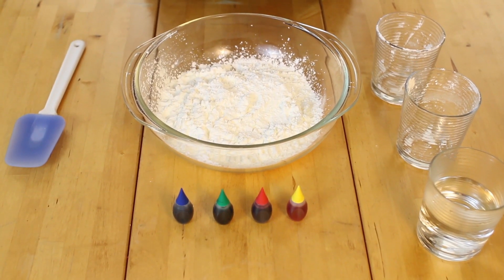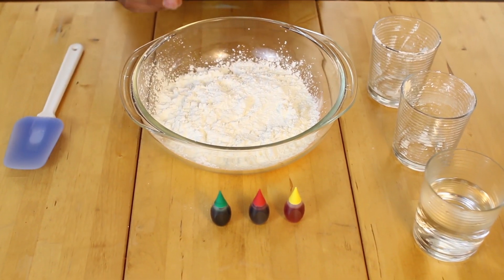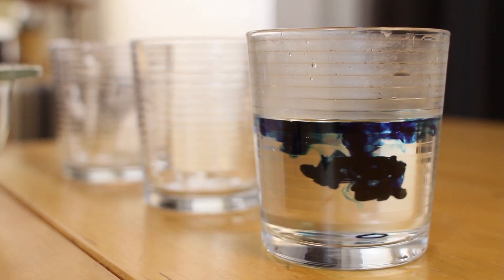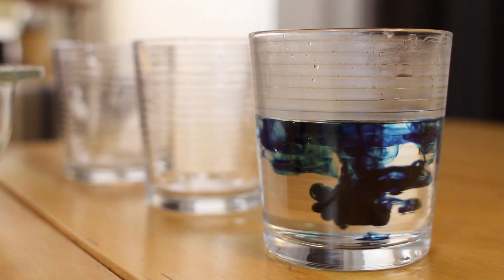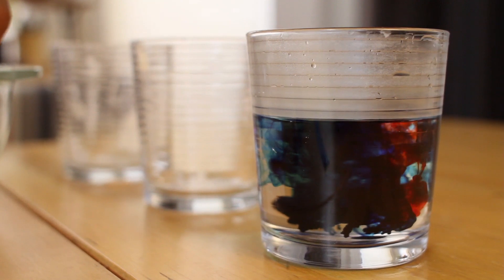Next, we're going to add the food coloring to the water. This will make cleanup a lot easier. Add a few drops of blue and a little bit of red to make an interesting purple.